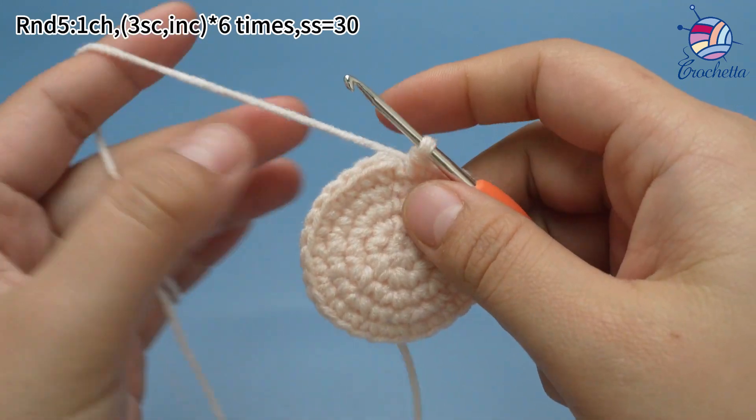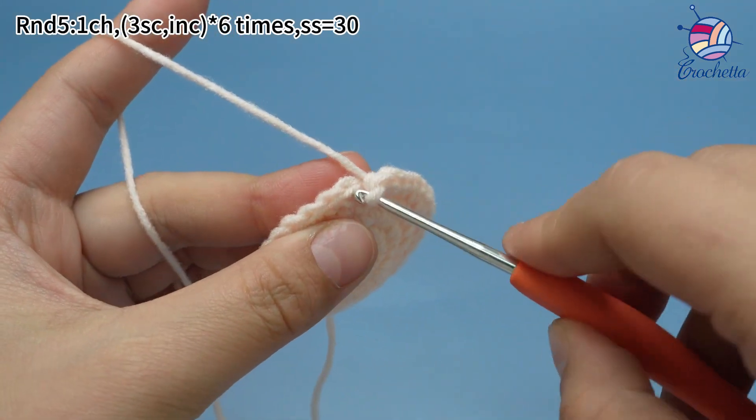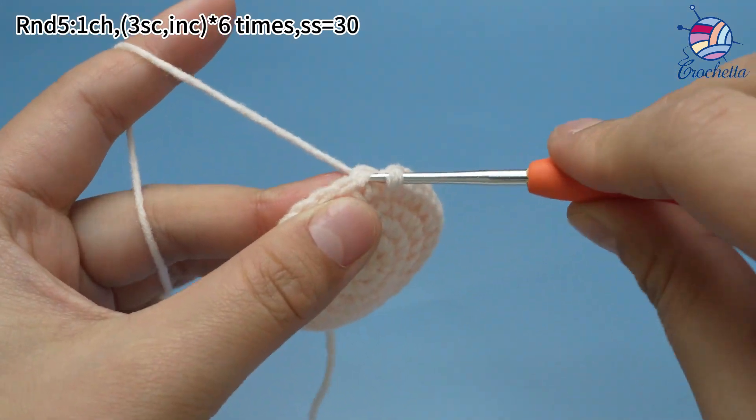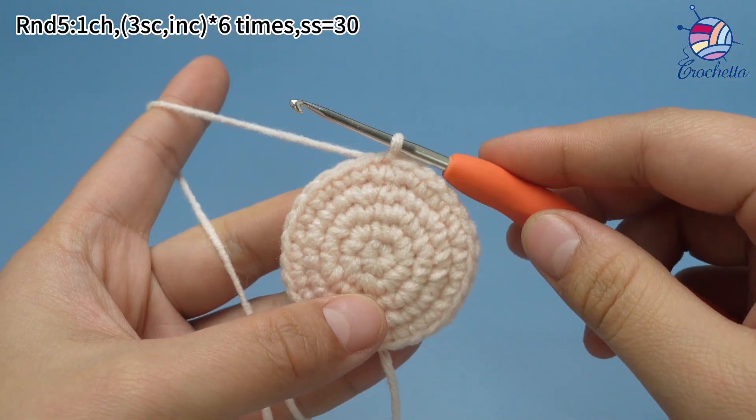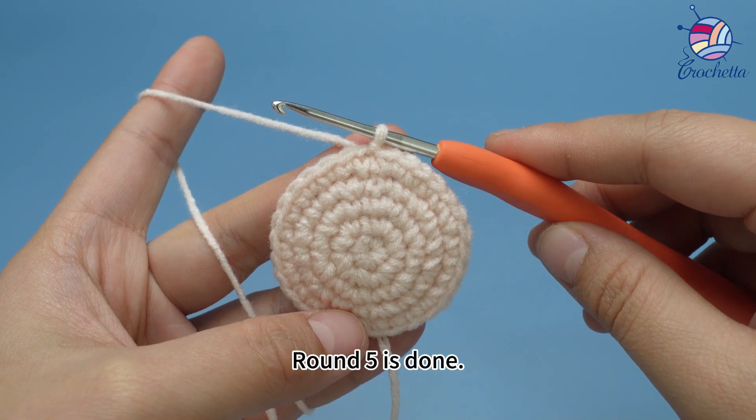Finally, work one slip stitch. Round five is done.